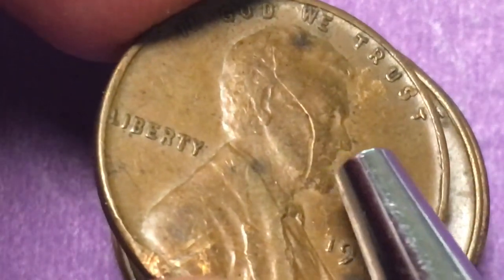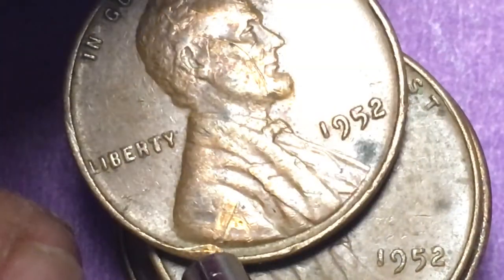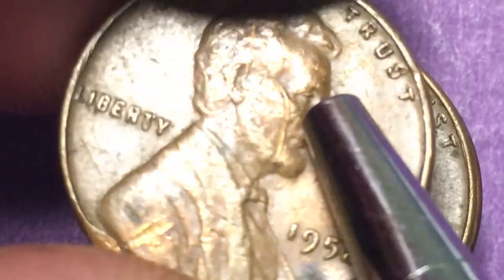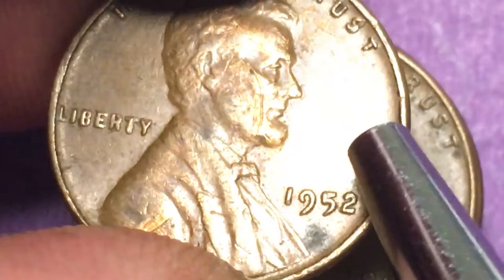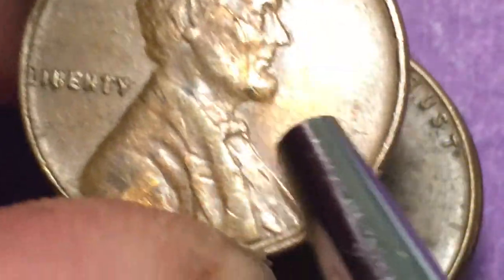Now here's the 1952 Philadelphia, and sometimes you'll see a mark like this and say 'oh that's a die crack,' but it's not. If we follow this coin up, we can see something hit it down at the bottom and scratched it all the way up. So this has nothing to do with a die crack — this is certainly a post-mint incident or accident.